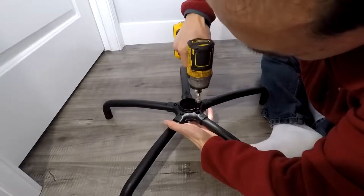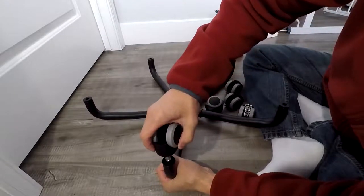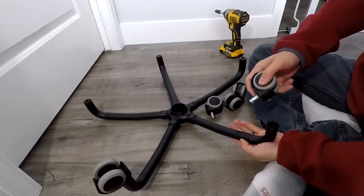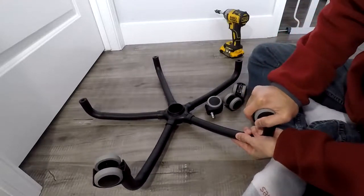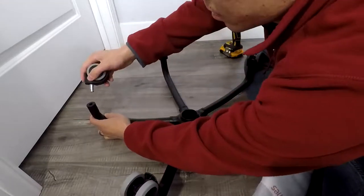Tighten those up. They shouldn't have any wiggle room, so make sure they're tight. And then go ahead and take the five wheels and just push those straight in. There you go, so there's the five total.